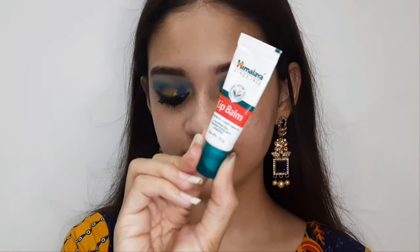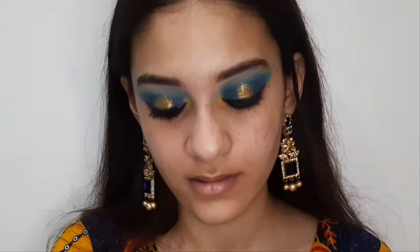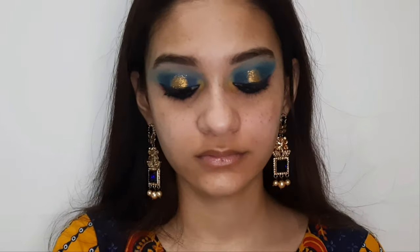First I'm applying a Himalaya lip balm — it's very good and very moisturizing, you should try it. Then I'm taking a wet wipe to remove any eye makeup fallout and cleanse my face. Make sure you cleanse your face before moving on to your base.